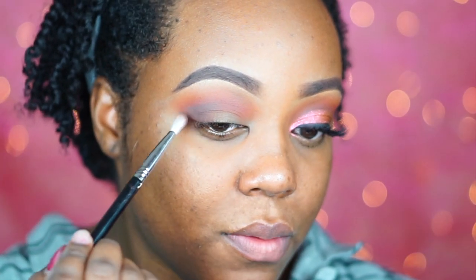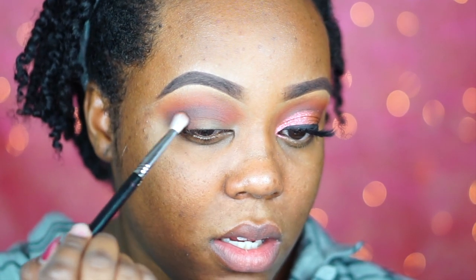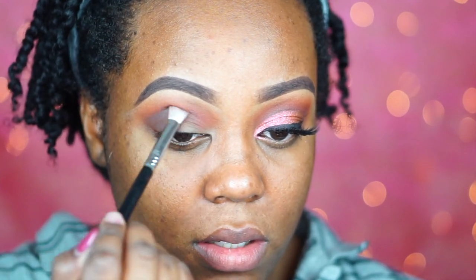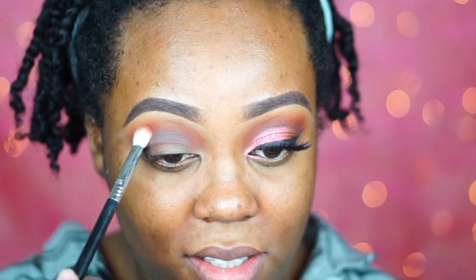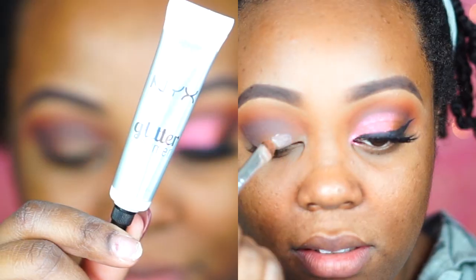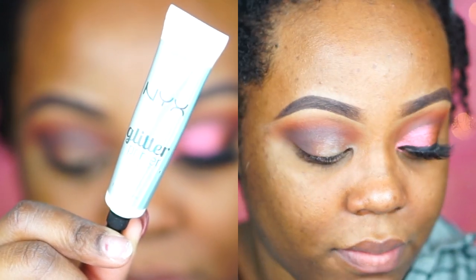Moving on, I go ahead and take Cypress Umber, which is a dark brown — a more cool-toned brown. I take it on a really dense E25 blending brush and pack on a lot of this into the outer V, then blend it into the inner corner as well, really making sure I add a lot of definition because I'm going to lose a little of it when I apply my eyeshadow. Then I went back in with the Red Ochre brush just to add a little more red and blend the two shades together.